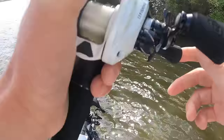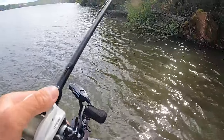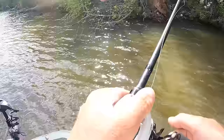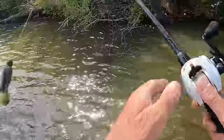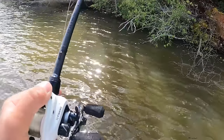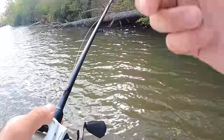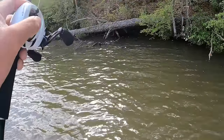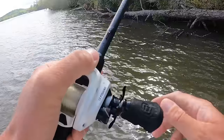It's just unbelievable how good it is, because every time I put the Cleanup Crawl on a jig I smash them. I'll throw other trailers every once in a while for a different profile or fall rate, but this is the trailer I just need to throw all the time. When I put it on I catch them; when I put a regular chunk on I don't catch them nearly as well. So I'm just going to commit to the Cleanup Crawl for all jig fishing applications — I've had them for about a year and a half now.